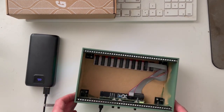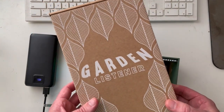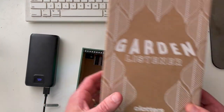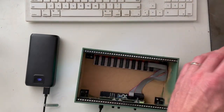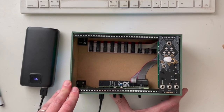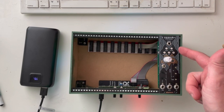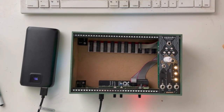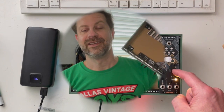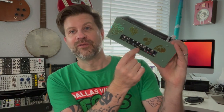Now I need to make sure it'll power a module. The Head Out doesn't have any lights to confirm, so I've got the Garden Listener module here — which will probably become a fixture in this case since it's going to be used for bioelectric stuff. Let's mount it just to test. I can see the light show indicating the module is on. Very nice!